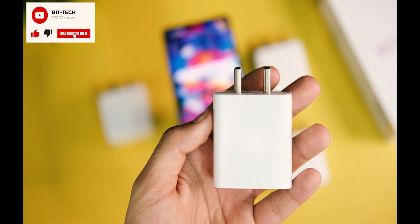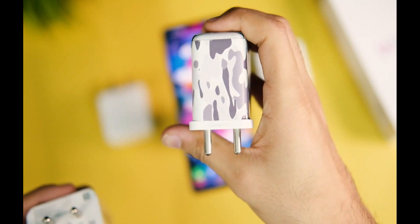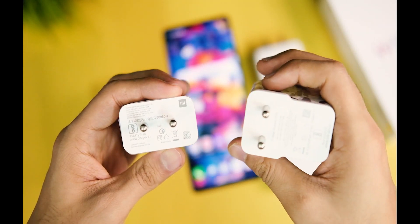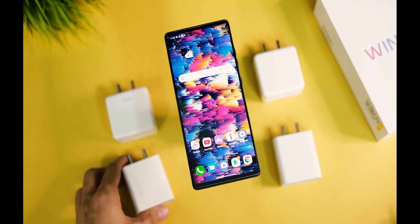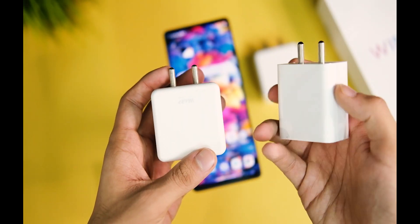I tested everything from the 33W charger from Xiaomi to the 33W one from POCO, to Warp Charge 30, Warp Charge 65, and the VOOC charger from Realme. I had to raid all of my relatives for these, and I think this deserves a tap on that like button, doesn't it?